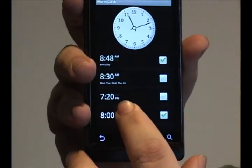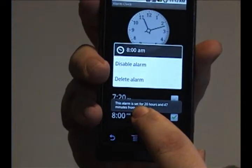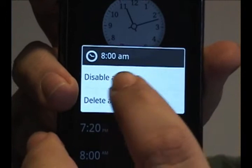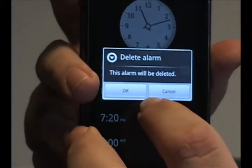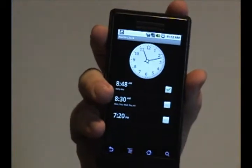What you need to do is just press and hold against an alarm and it'll bring up this menu and you can choose to disable the alarm or delete it. I want to delete — press OK — and there you go, that's how you delete an alarm.